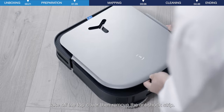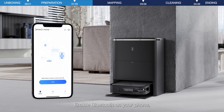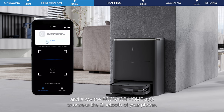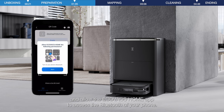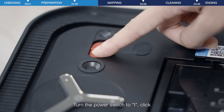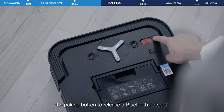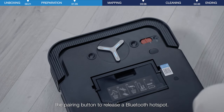Remove the top cover and turn on the power switch. Enable Bluetooth on your phone and allow the Ecovacs Home app to access the Bluetooth of your phone. Turn the power switch to the on position and press the network button to release the Bluetooth hotspot.